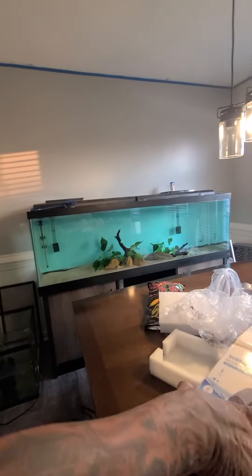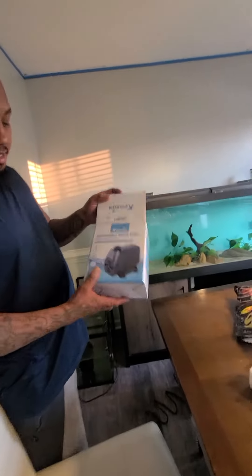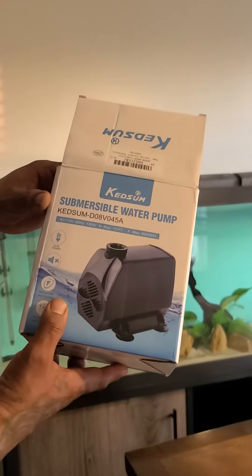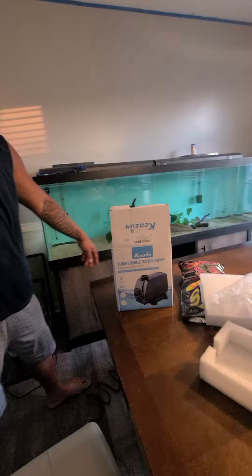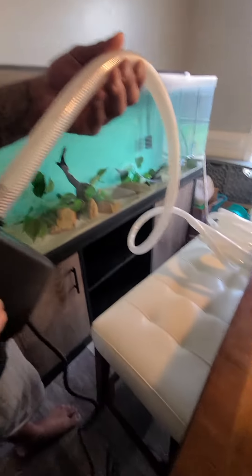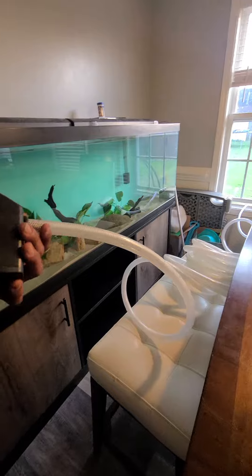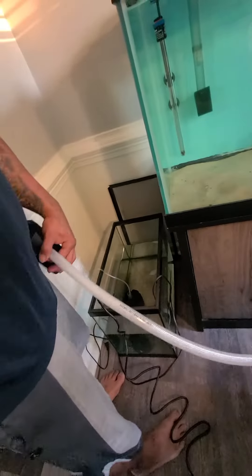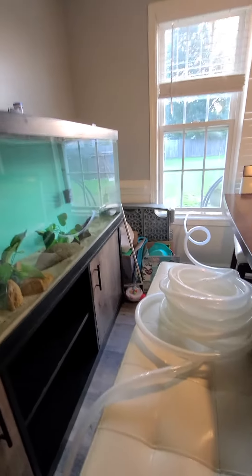I'm about to test my water change pump, just a little sampler to see how good this pump is. It's a Kitsum submersible water pump, 880 gallons per hour, got a 5/8 inch hose, 50 feet. Just gonna test it out — you can see how it's coiled up, that's 50 feet of hose. We're gonna see how strong that suction is.